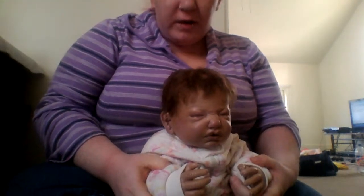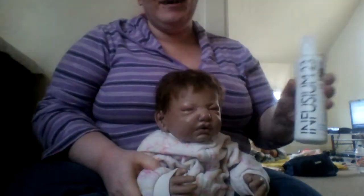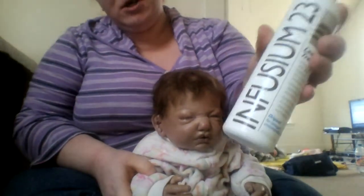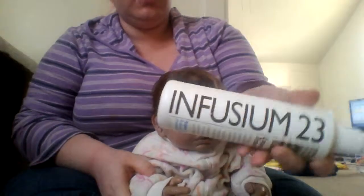Hi guys, this is Hillary and I just wanted to show you guys what I use on my biggest hair — screw conditioner and water. This is what I use. I'm not sure, now for the record, I'm not sure if you can get this anymore. It's called Infusium 23.